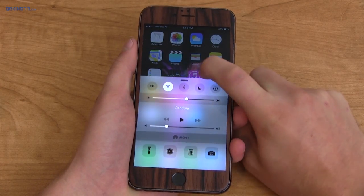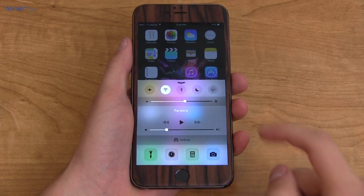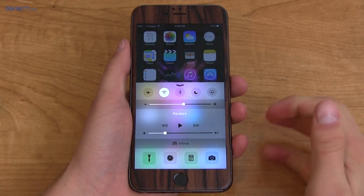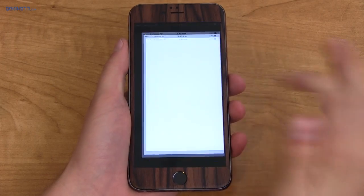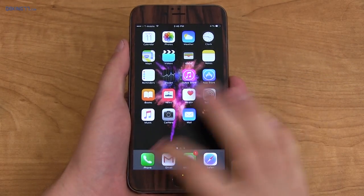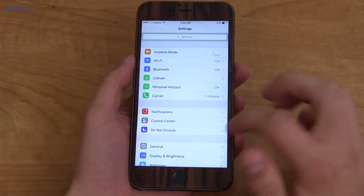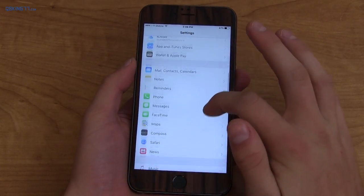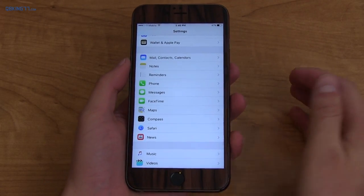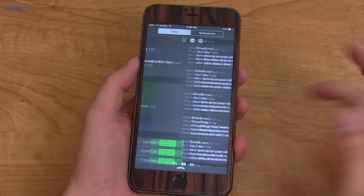Let's talk about Control Center — swiping up from the bottom. I personally do like this option. You have certain settings: you can change brightness, music control, and shortcuts to flashlight or camera. Now one thing that's really bad is that there's no quick way to get into the Settings app specifically. You have to go to the Settings icon, which is not good because when you go into specific apps they don't have a menu to go into settings for that specific app. All the app settings are right within the Settings app itself, and there's no quick settings button shortcut within Control Center or even the pull-down bar at all.